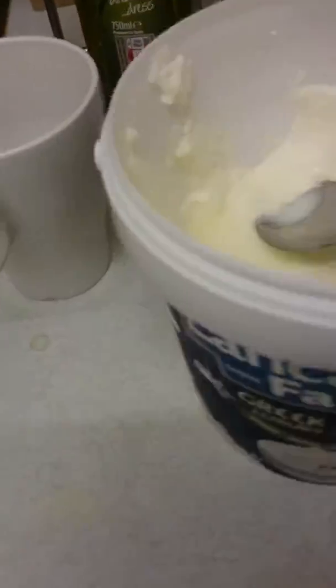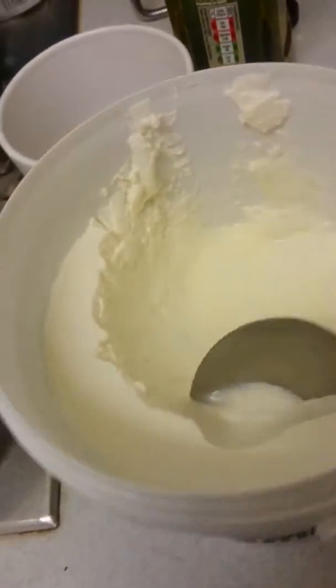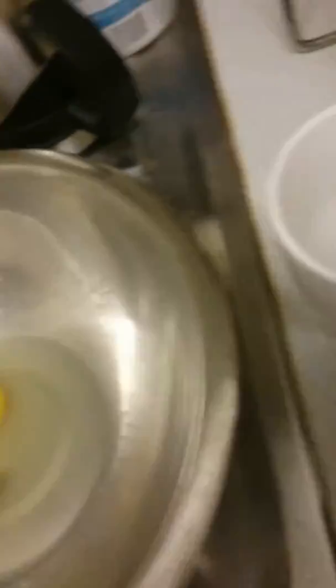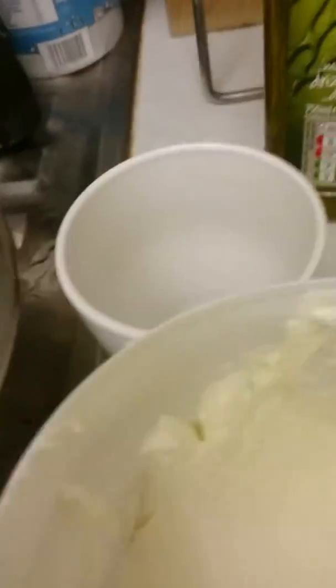This is Greek yogurt. What you want is the dry bits — possibly one, two, depending on the length of your hair, I'll put three, four bits.